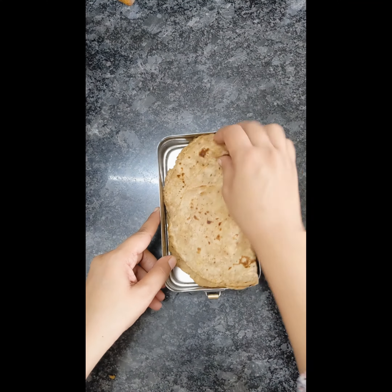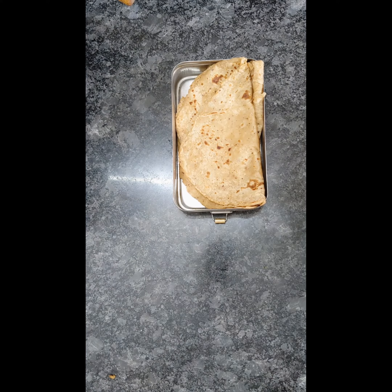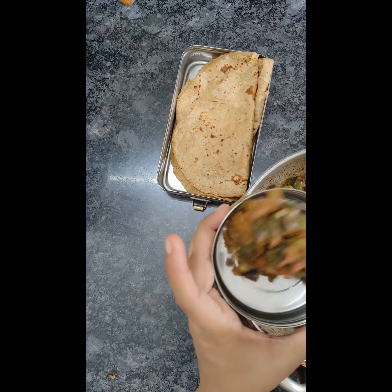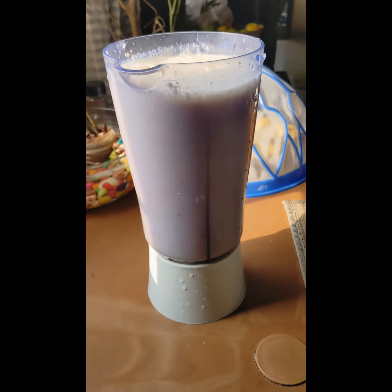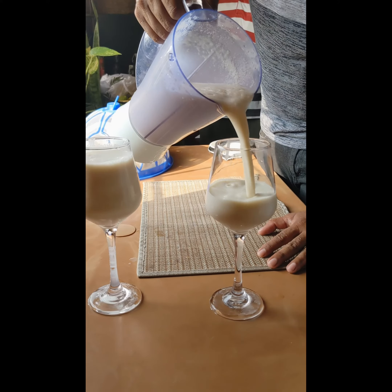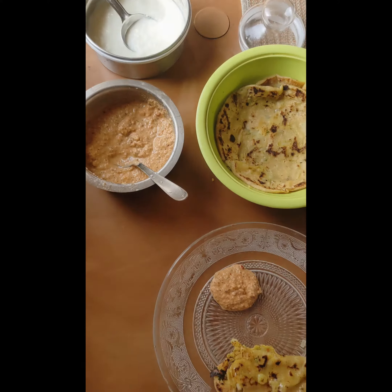I packed the box with some rotis and the lady's finger sabji. Once the box was ready, we had to rush for breakfast to our friend's place. There was a banana milkshake along with some hot aloo parotas.